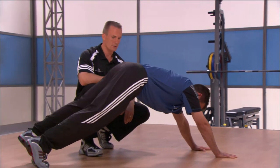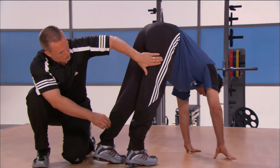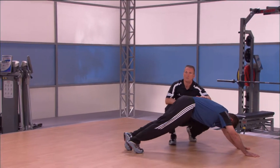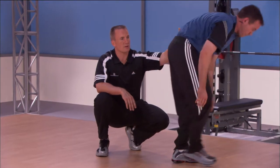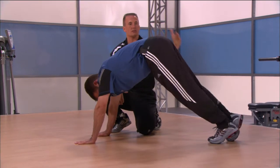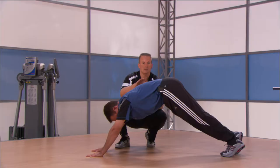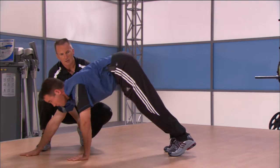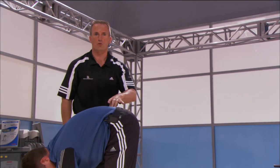Now let's stretch out the hamstrings. We're going to take the ankles — only working right here at the ankle, so the legs are staying straight. Notice the nice small steps Craig's taking, legs remain straight. We're going to do this for four repetitions total. We want to turn these muscles on just like a dog or a cat waking up from a nap — get it all lengthened out so you can have a great day.